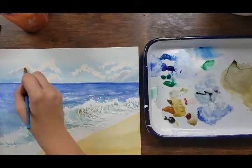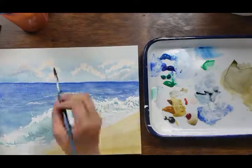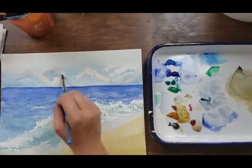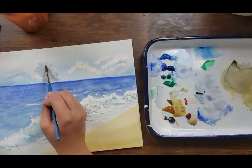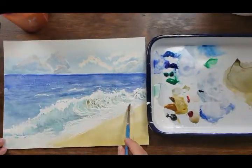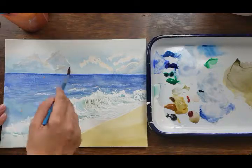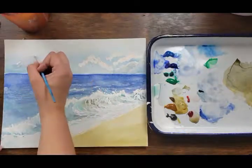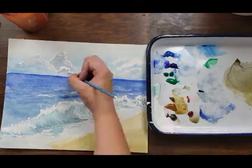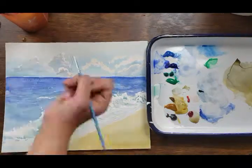Once I'm pretty happy with the colors I've laid down, I let the painting dry. It's important to always let it fully dry before you start peeling off the latex — if you don't, it could peel the paper. Once the paper and paint are fully dry, you can start rolling your finger over the areas where you put latex down and that'll help it peel right up.